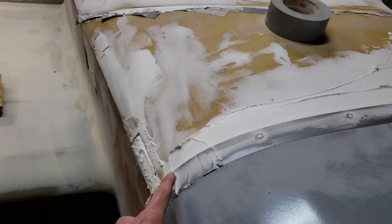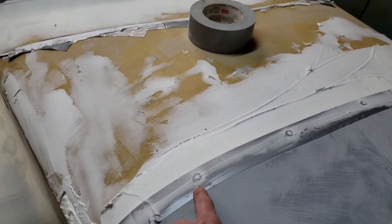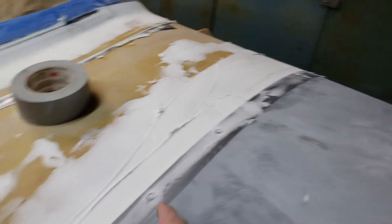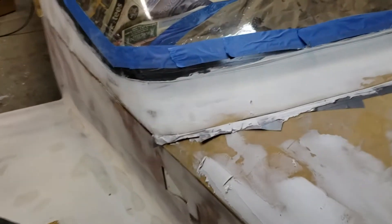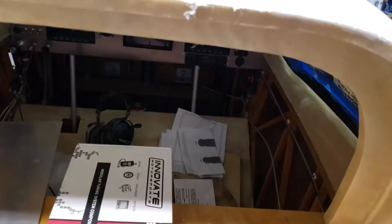I pulled the motor off the airplane and installed all the cam locks, which are kind of covered right now from filler. I drilled all the cam lock mounts and got the cam lock set. I also did a little work on the inside — got the headset jacks done, did some wiring cleanup, and some other stuff in there.